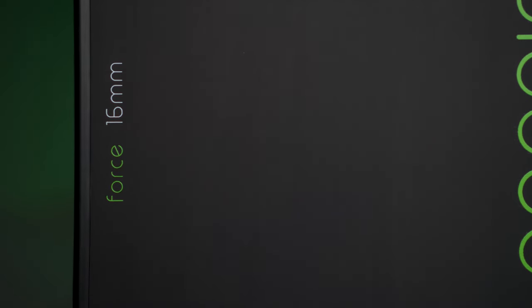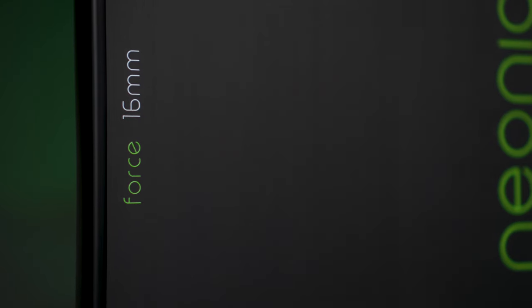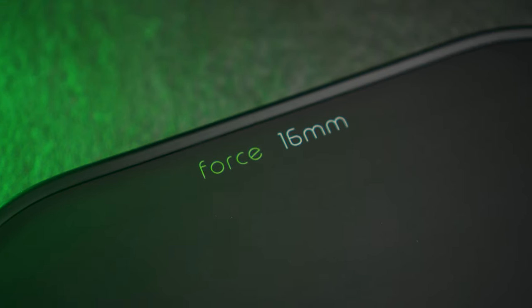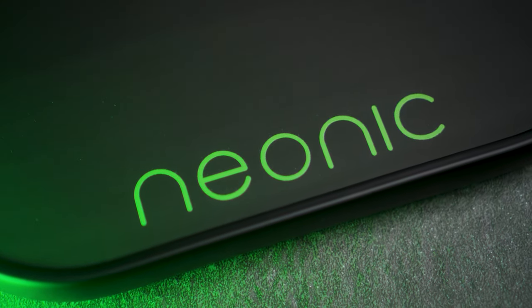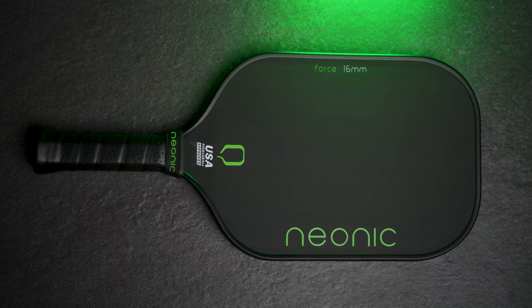I came across the Neonic Paddle while doing my usual deep dive online and decided to send off an email to the owner asking what makes this paddle different or stand out for under $100. He got back to me almost immediately, which was really cool to see, and started telling me about his passion to create the best power paddle under $100. He explained that this paddle has a lot of the same engineering as the best elongated power-oriented paddles in the space at any price. Created with the highest quality Toray T700 raw carbon fiber, the Neonic is utilizing a unibody design along with thermoforming, which adds extra power and pop to an already power-oriented paddle shape.